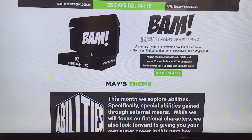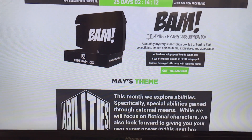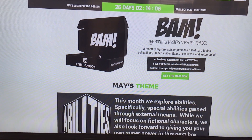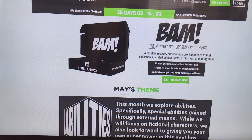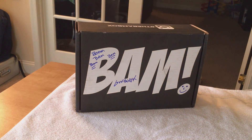Welcome back to another unboxing. Today is a special one — we're doing two boxes. One is Loot Crate, which we'll get to in a bit, but we're starting with the first one here, which is called BAM. BAM is a brand new subscription service we found online that is completely new — this is only the second month it came out.